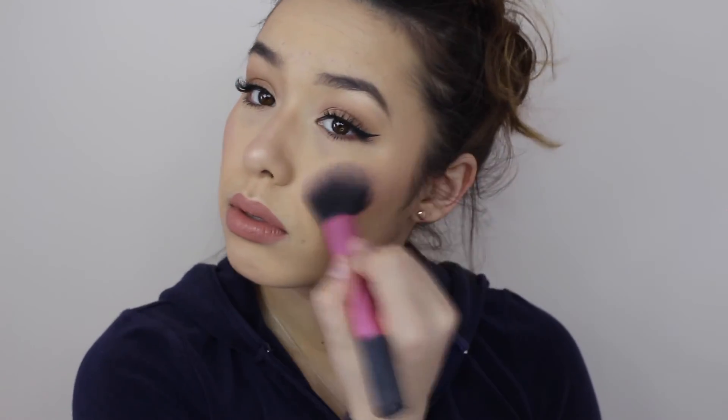And then I highlighted my face. I'm using this liquid matte lipstick by Anastasia Beverly Hills in the shade Strip and I'm just putting that onto my lips. And that's the finished look.